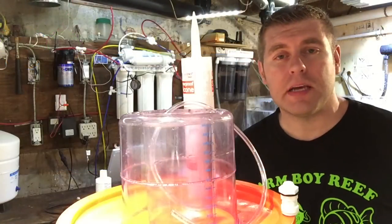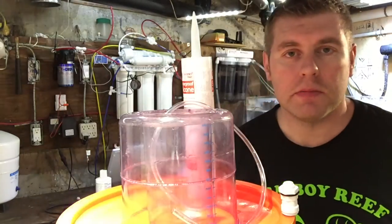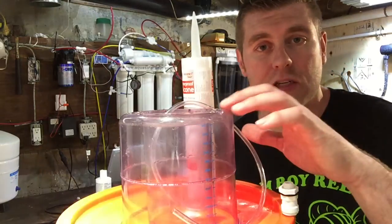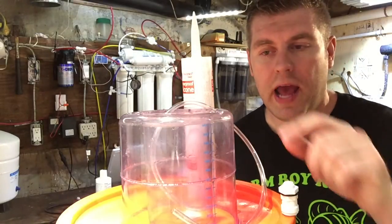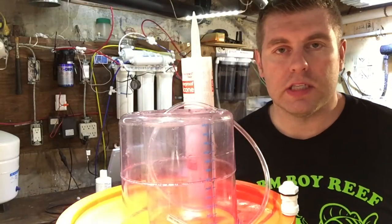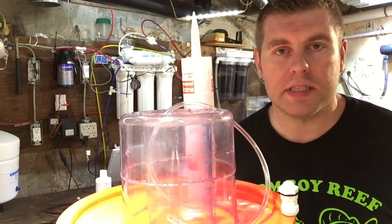Hey guys, Farm Boy Reef here. Today's episode is about how to add drainage to your skimmer cup. Some people have their skimmer underneath their cabinet so they don't have much room and don't want to change it all the time, depending on the size of their skimmer cup and how much skimmate they have. We're going to add a connection so all your skimmate can drain into a bigger container — less maintenance overall, though it's always good to keep your skimmer clean.